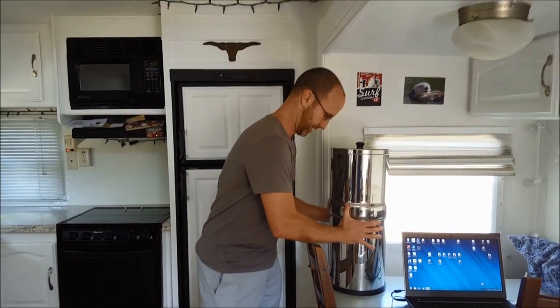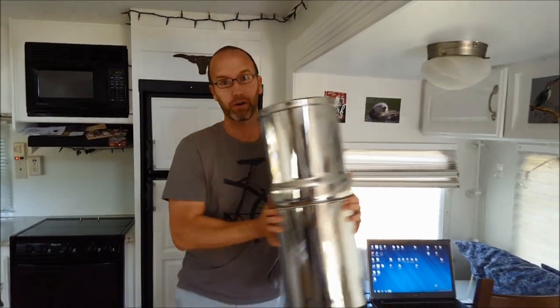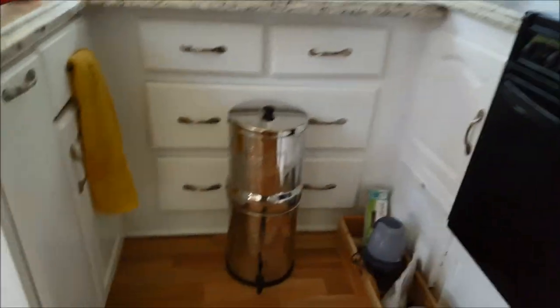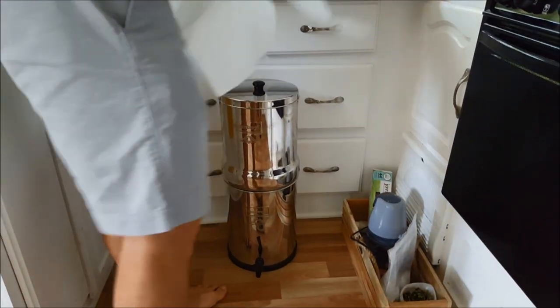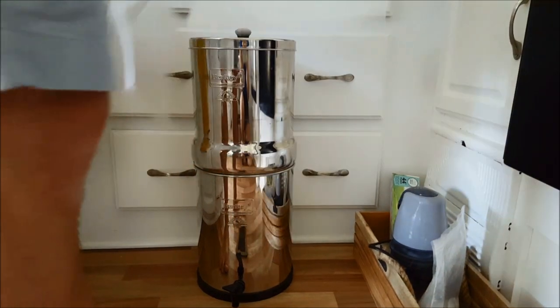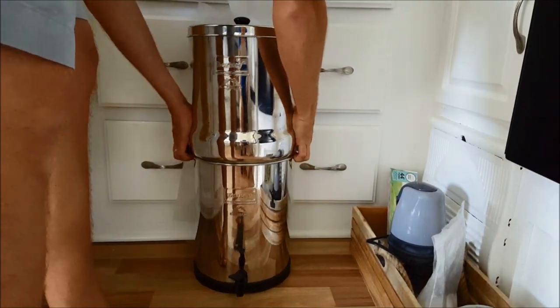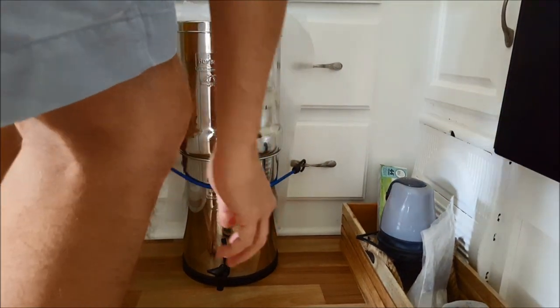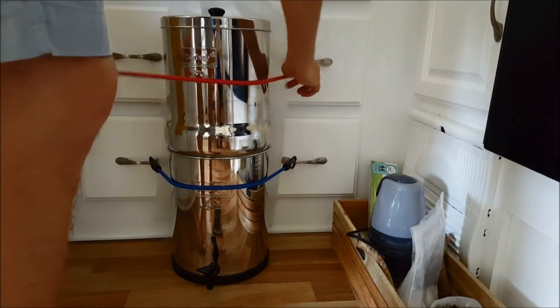Last item to strap down inside is our water filter, which is fully loaded with water so we definitely don't want it tipping over. We set it on the floor, make sure the drawers are locked, and protect the cabinet paint with some material slid behind it. Then I use two bungee cords going to the handles of the drawers — one on top, one on the bottom. The inside is ready to go.